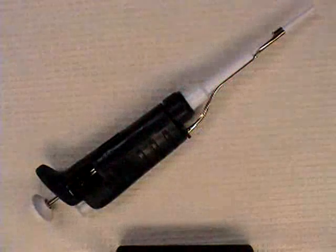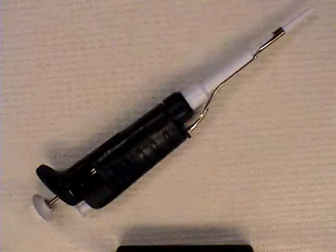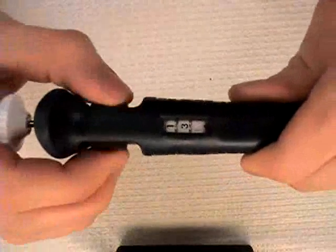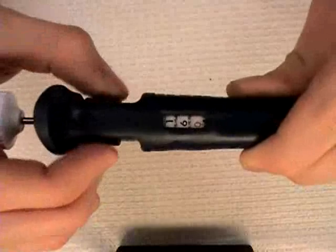This is the air displacement pipette you will be using for this laboratory course. As you've read in the lab manual, it functions by drawing liquid into a tip using a partial vacuum. To adjust the volume, turn the dial of the pipette. You will be able to see the numbers indicating the volume increasing or decreasing.